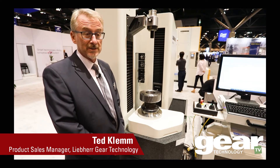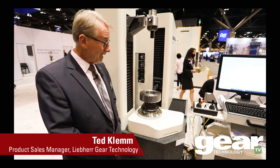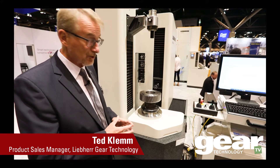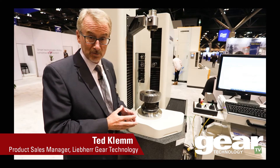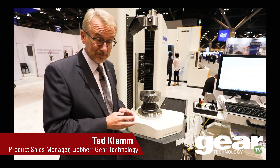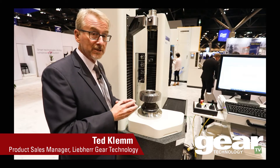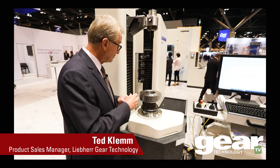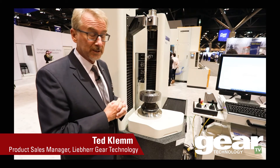Liebherr now has the ability, besides offering hobbing, grinding, shaping, and skiving technology, to also offer metrology. Our machines are made out of granite — the base is granite and all the columns are made as well out of granite. The big advantage of granite is that it's temperature insensitive, so these machines are highly accurate. We use air bearings for all the linear axes and we have a torque table that will rotate the part.